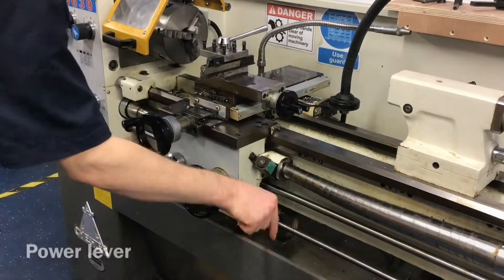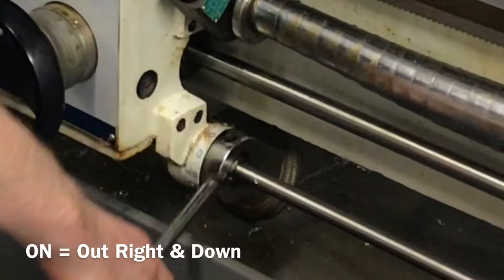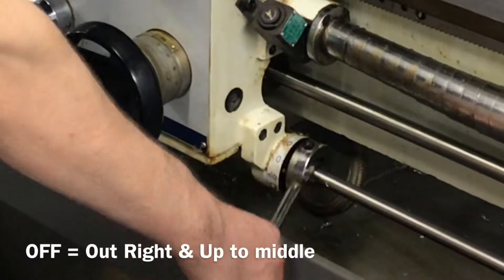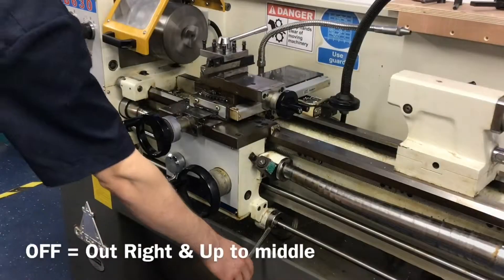The clutch power lever. Pull out and down to turn on, and lift up back to the center or middle of its travel to turn off.